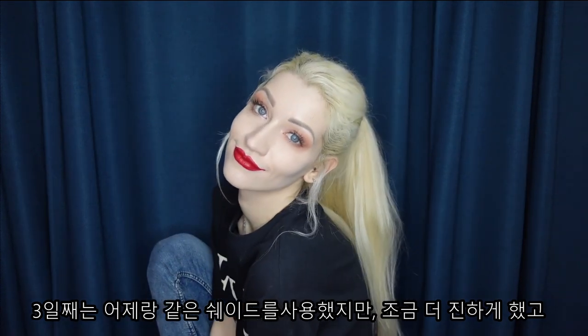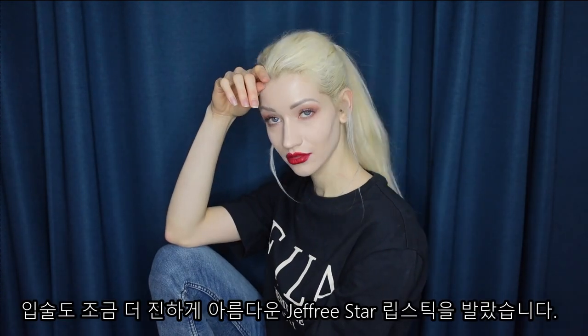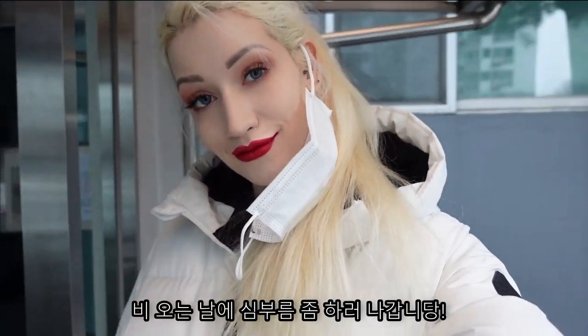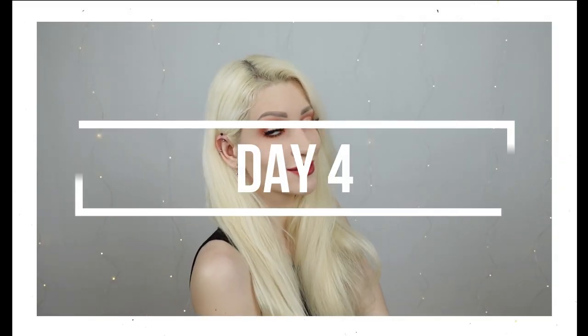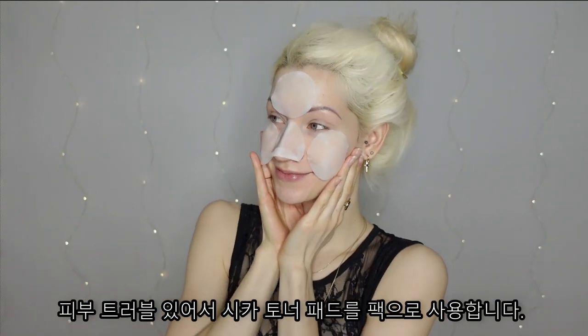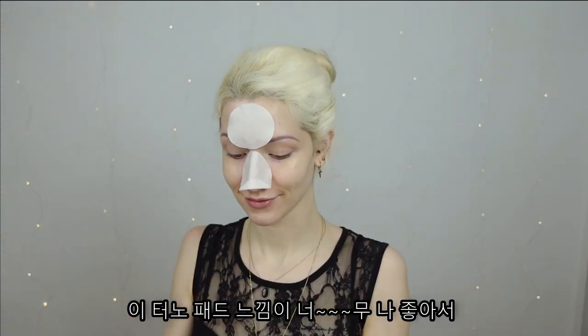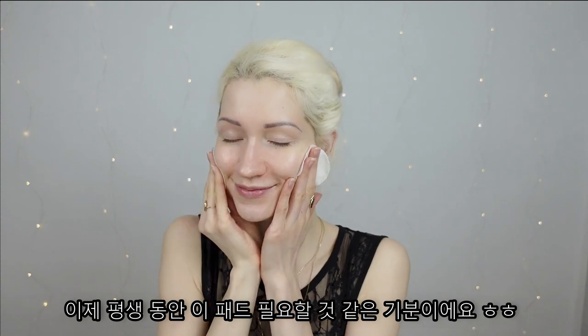For day 3, I used all the same shades but did a heavier look, marking out my outer corners and adding a bright Jeffree Star lipstick. It was a rainy day and I headed out to run some errands. My skin was breaking out, so I decided to apply the Chica toner pads — they make my skin feel incredibly amazing. I feel like I'm spoiled and will have to get these pads for the rest of my life.